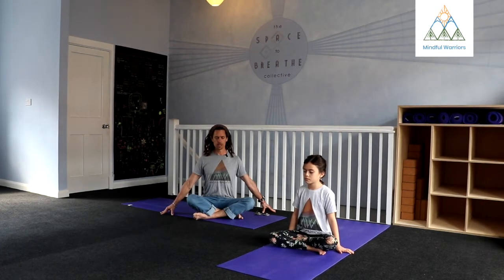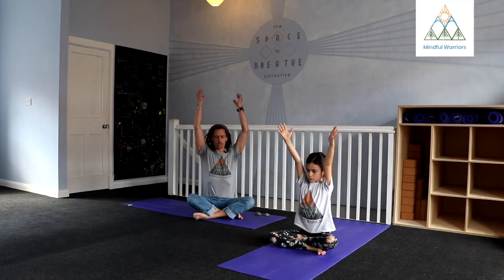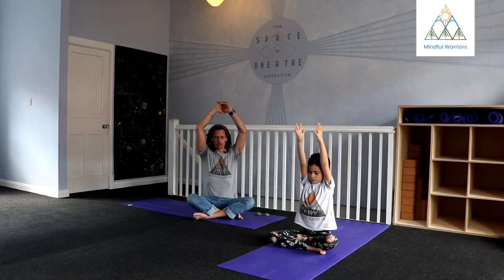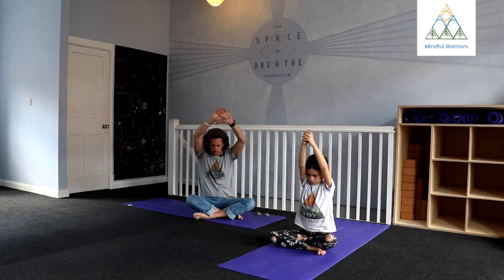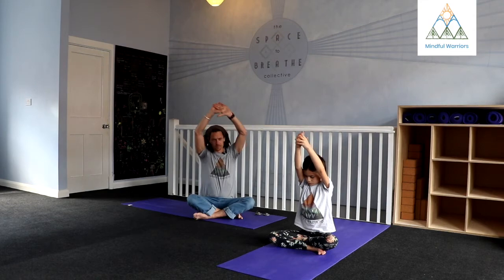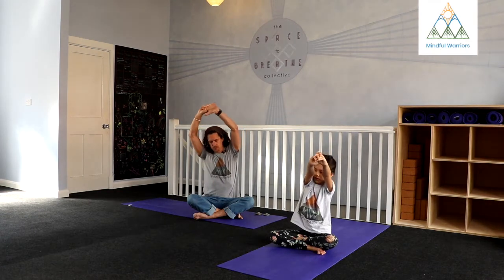When you're ready on your next inhale, just sweep the arms up overhead. Drawing length into the upper body, reach through your fingertips. It might feel good to just interlace the fingers up above your head, then let yourself find a little bit of intuitive movement. You can send your ribs to one side or the other. You might round through a little bit, just like you're taking a stretch in the morning, letting the body open up and feel a little bit more spacious.